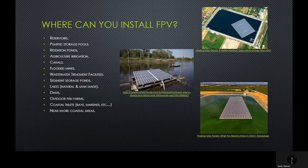The places you can install FPV are very vast. These include reservoirs, pump storage pools, agricultural irrigation, flood mines, sediment storage ponds, lakes and dams, and coastal inlets.